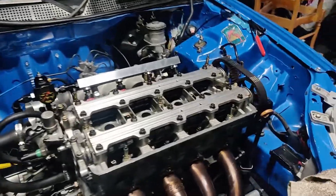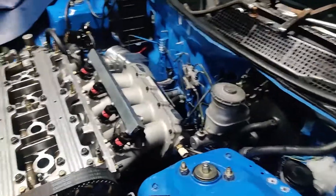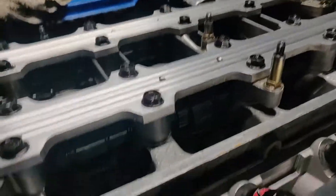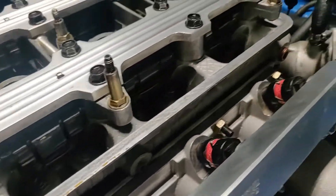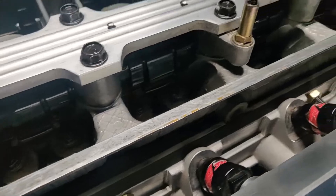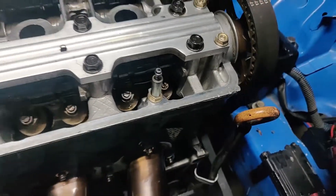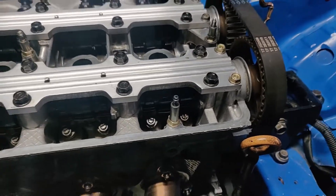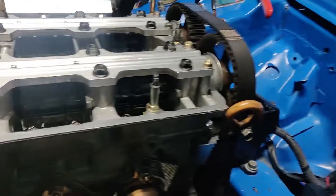As I'm doing the valve lash right now, one thing we didn't think about yesterday before we slapped the cams on — we never loosened the rocker arms. So they're still at all random specs. That's something you don't want to do: make sure you loosen the rocker arms first before you slap the cams in. We forgot to do that, and hopefully it didn't damage anything.